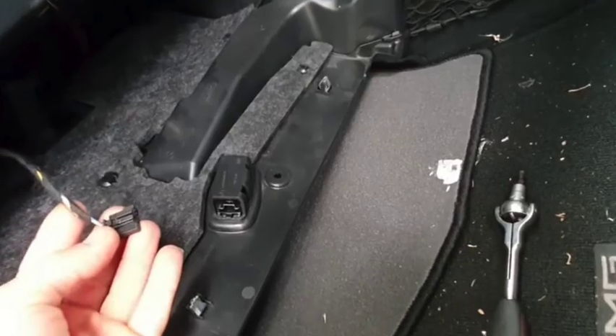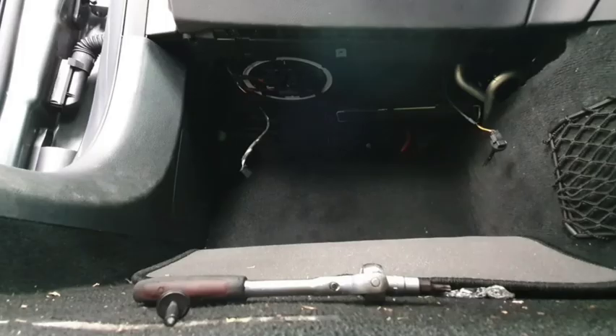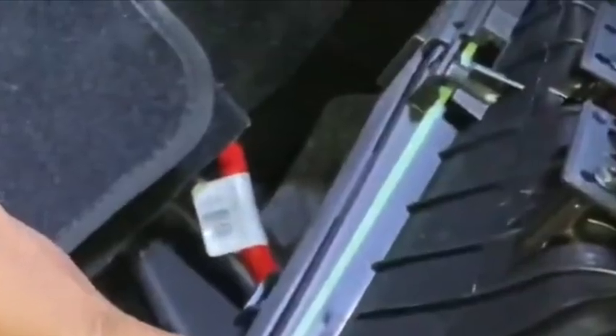It's a MAN filter, so that's what we always buy — or you can go to Mercedes, but the Mercedes filter is built by MAN. There's also another company that builds a MAN filter. The filter is right there in the far back — can you see it near the red wire?